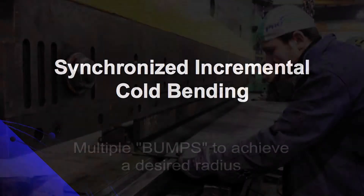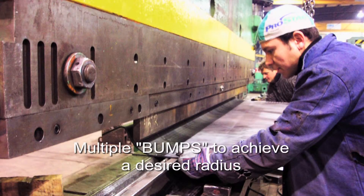Synchronized incremental bending is basically the same as gag bending, except you do multiple bumps to create whatever radius that you're looking for.